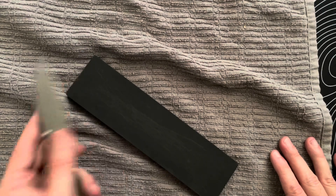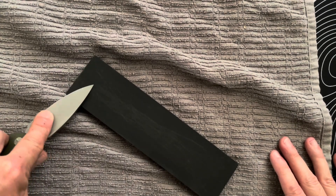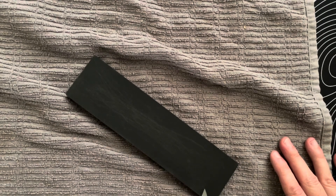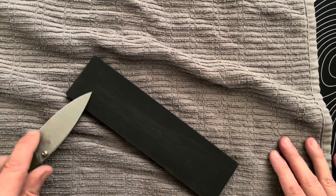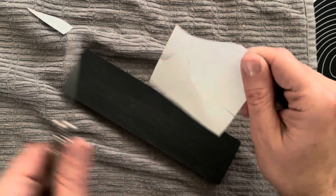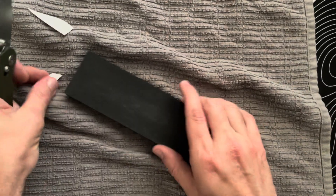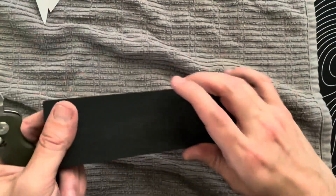When you get down to lower grits, you're going to have to do a little bit more work because they remove less material, so you'll want to use a sharper stone. But as you can see, even without a strop I'm already getting great cuts from the paper.